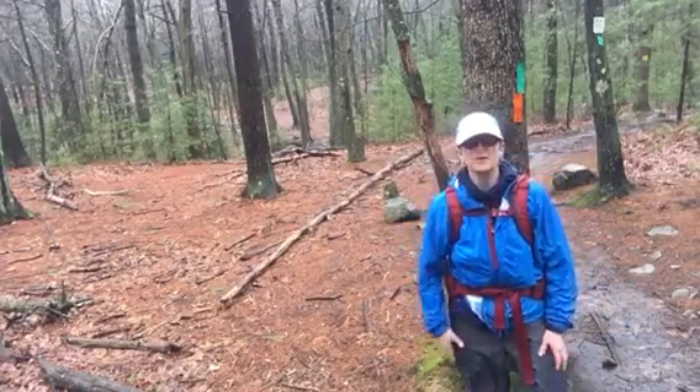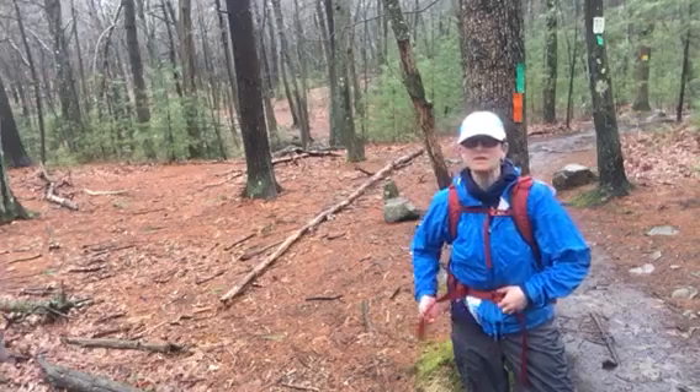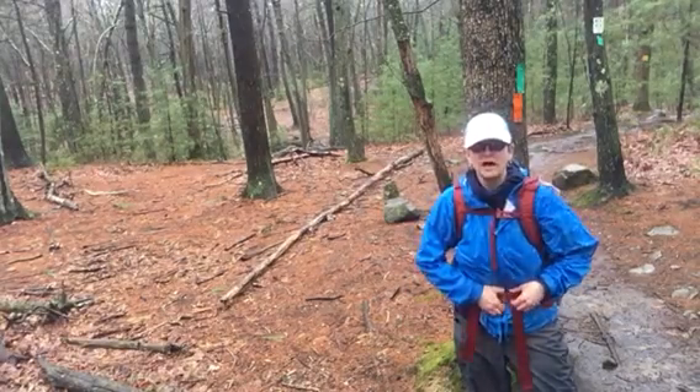Hey everybody, it's Pat Cordero. I work for the Tufts University Sports Medicine Department. I'm out here in the Fells Reservation today. It's a cold rainy day, so there's no one out here.